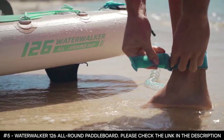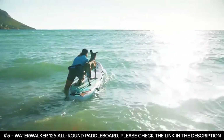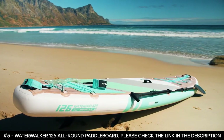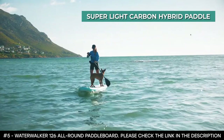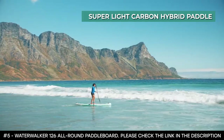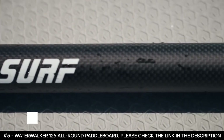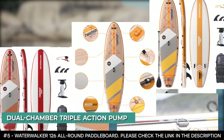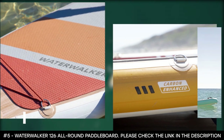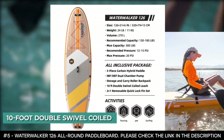The Water Walker 126 is designed to cater to all your paddleboarding activities, from pet riding to touring and surfing. This SUP is designed with high-quality PVC and comes with a super light carbon hybrid paddle, delivering incredible performance as it stays rigid and stable on the water. Apart from the three-piece carbon hybrid paddle, you'll also have a dual chamber triple action pump, a roller backpack for storage, a removable quick lock fin set, and a 10-foot double swivel coiled leash which helps to minimize drag on the water.